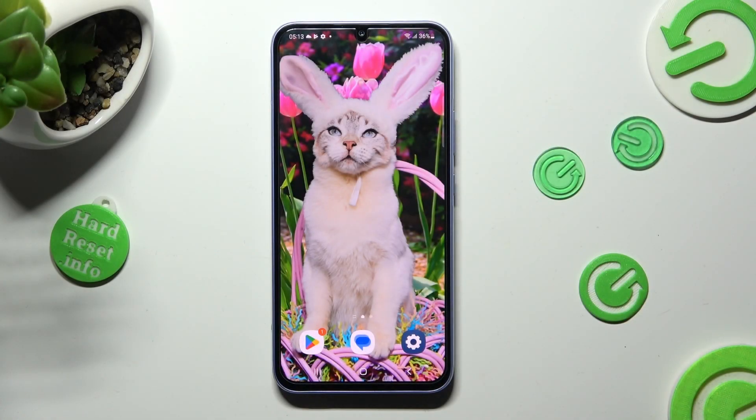Hi, in front of me is the Samsung Galaxy A34, and today I would like to show you how you can set up an alarm clock on this Samsung.